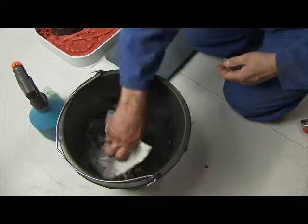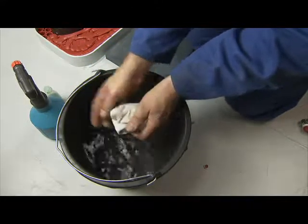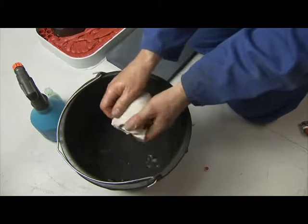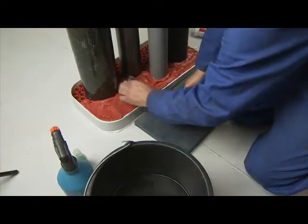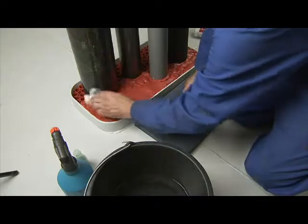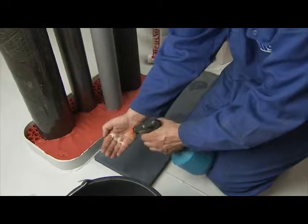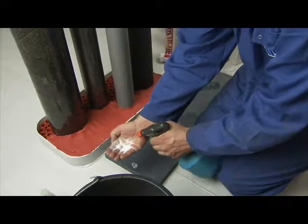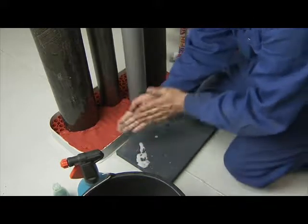The Noferno sealant is pressed down with a cloth that is sprayed with water — not soapy water. By doing this, additional adhesion is achieved in and between the filler sleeves, thus optimizing mechanical stability. Next, the sealant is smoothed by hand. Your hands should be thoroughly wetted with soap and water to prevent the sealant from sticking to your hands.